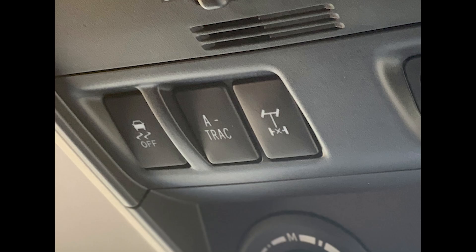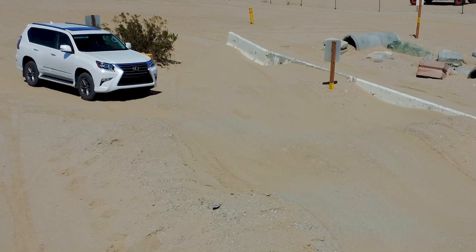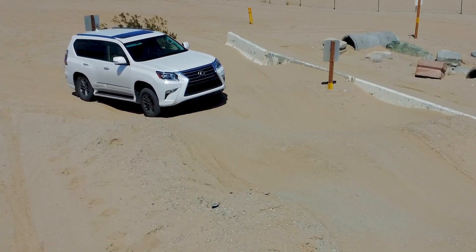ATRAC, also known as Active Traction Control, is an electronic system in modern Toyota and Lexus off-road vehicles that improves off-road capability.